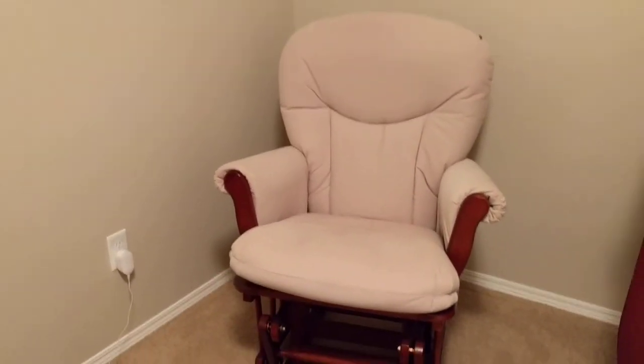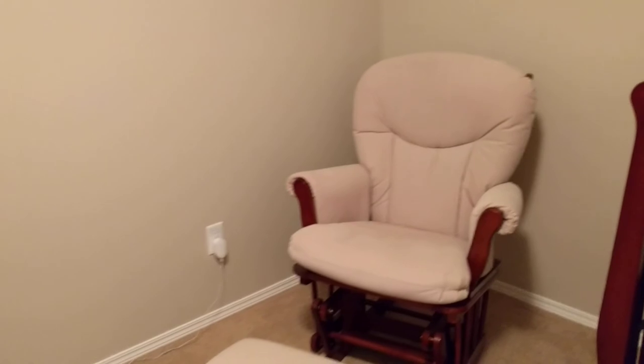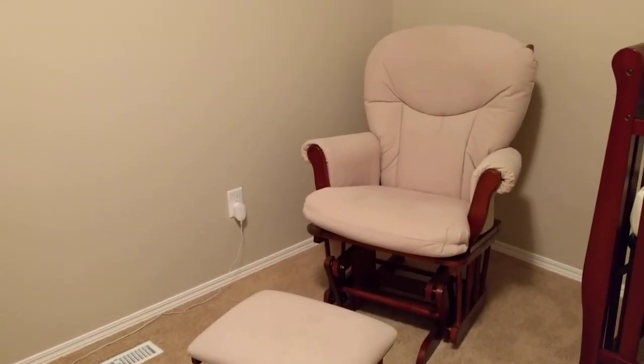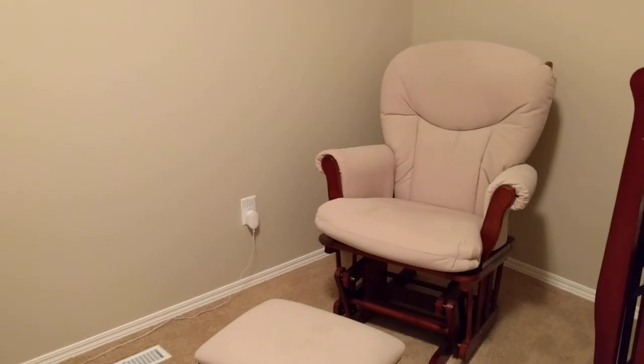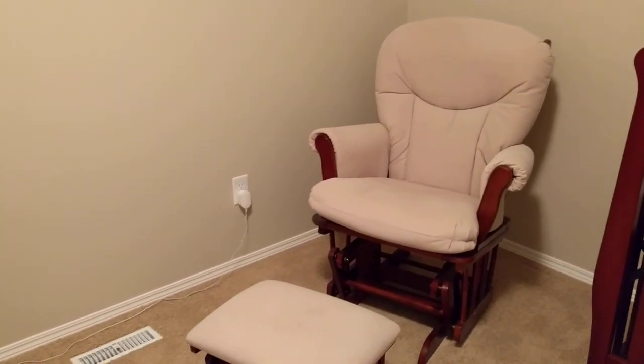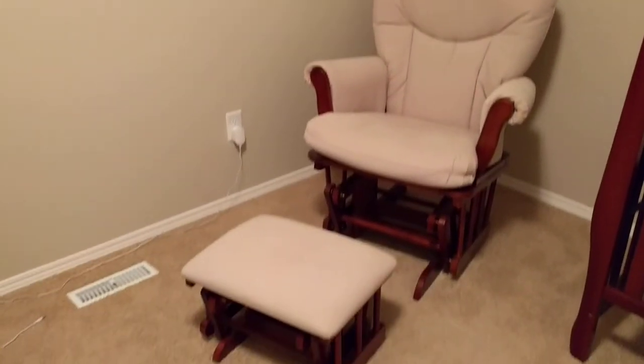There are a lot of different rocking chairs and gliders out there that are very stylish and they kind of look like sofas — that's the one I wanted, but I thought I should try something similar before buying anything like that. I was happy with this and it did the job. If you have any questions or comments please comment below, don't forget to like and subscribe!